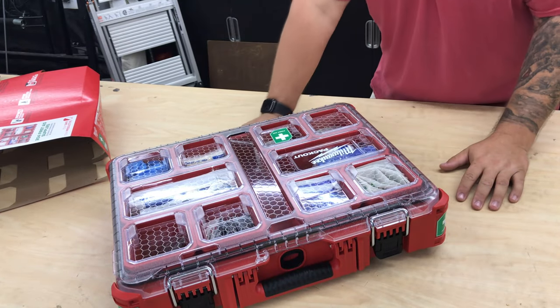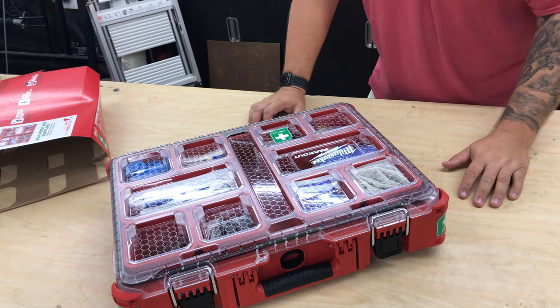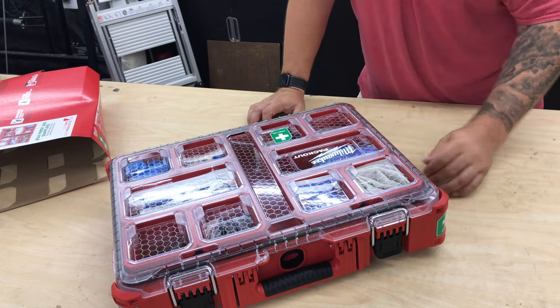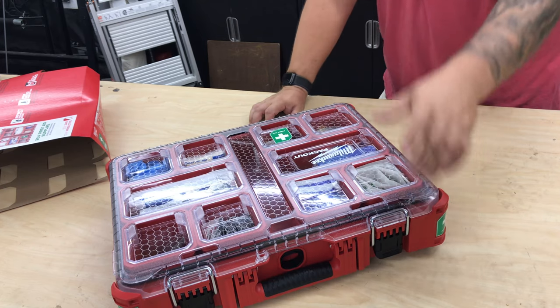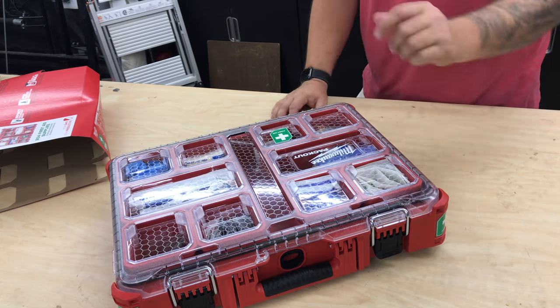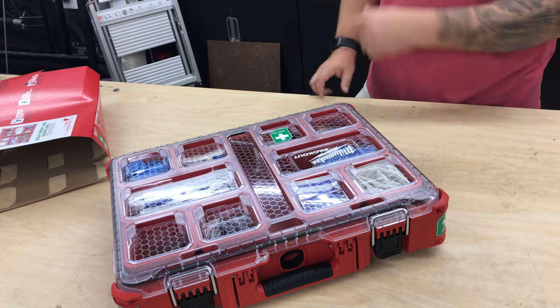Again, that's just a quick look at the 48-73-8430, the 206-piece first aid kit in the Milwaukee Packout case. Thanks for checking it out — make sure you hit that like and subscribe, turn on the bell for notifications, and I'll see you on the next one.